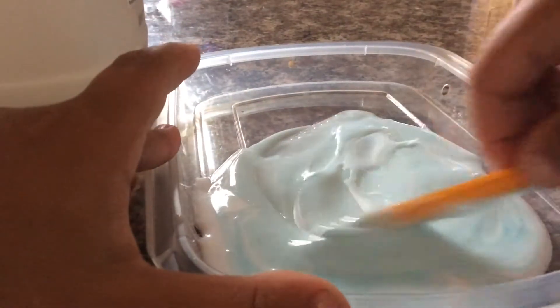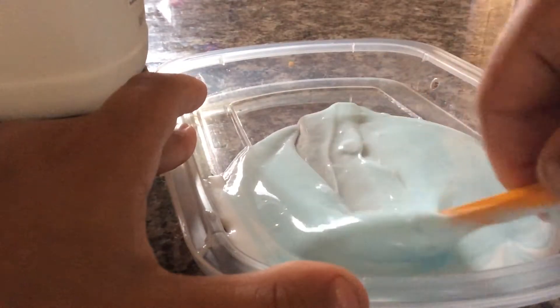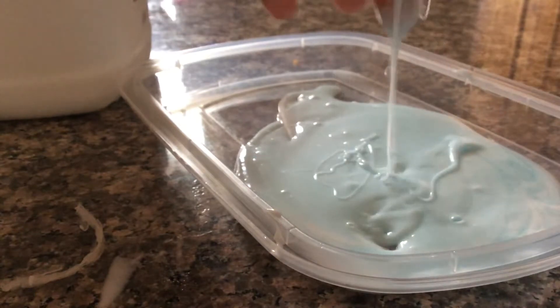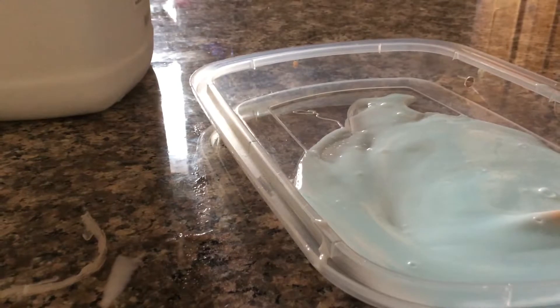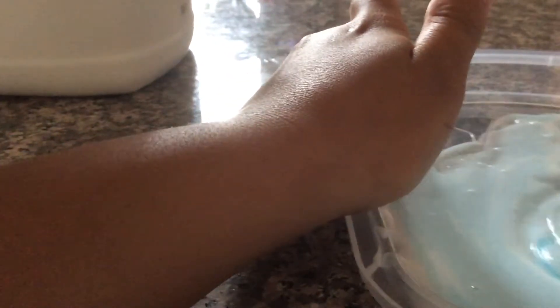Just keep on mixing. And the camera doesn't really show it, but this is a light blue color — looks white though. It's kind of working. Okay guys, it's working. I'm just going to mix it more. We've got slime — just add a little bit more and mix it in there.